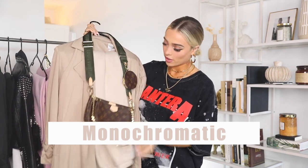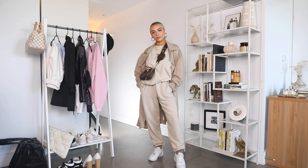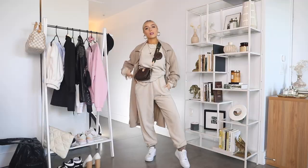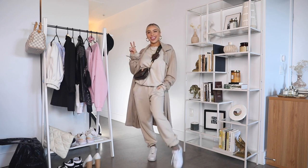The first way I'm going to share for styling sweats is just a monochromatic look. Here I have a sweatsuit in a nice nude color, which is one of my favorite colors to wear. To make it monochromatic, I paired it with a little trench coat in the same color family — not the exact same color, but that works. Then I paired it with a brown neutral purse, and I'll also be styling that look with a pair of Air Force Ones and socks that match the colors as well.